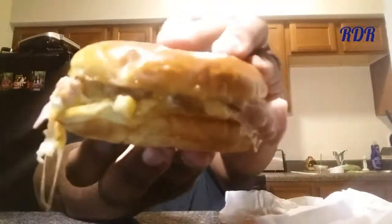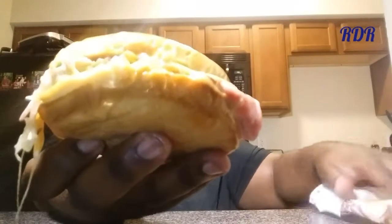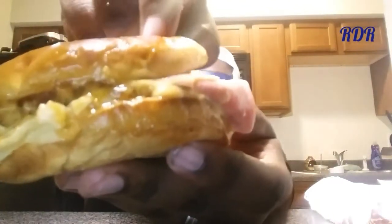Without further ado, the new Chicken Cordon Bleu Sandwich. Oh, look at that! Lord have mercy. Look how that mozzarella cheese is just melted on there. Let me lift this potato bun — look at the steam coming off of that. You see the steam coming off of that?